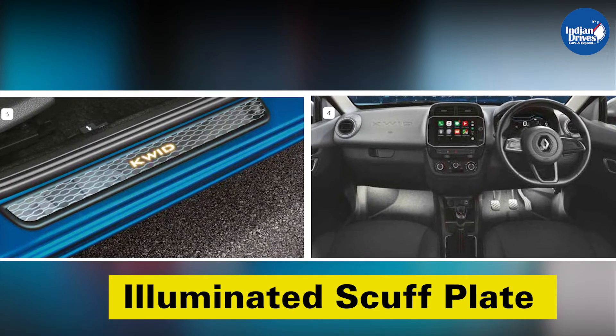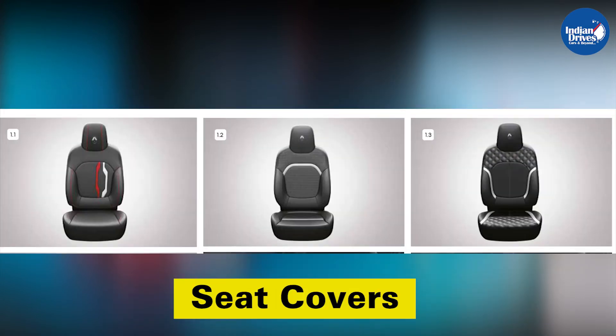To customize your Kwid's interior, you can get ambient lighting, illuminated scuff plate, carpet mats, and seat covers.